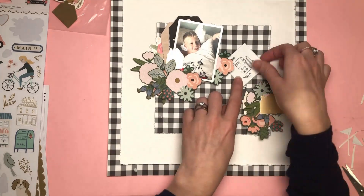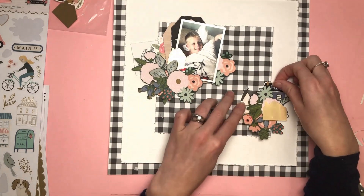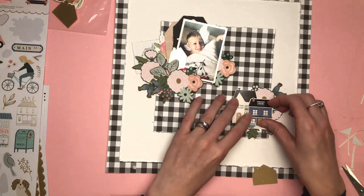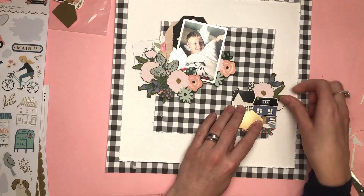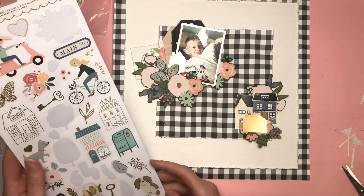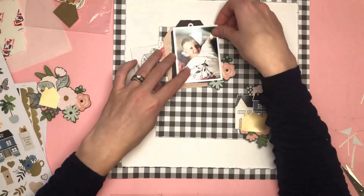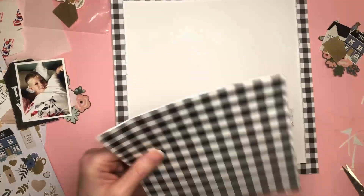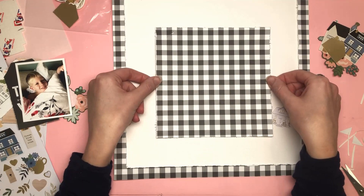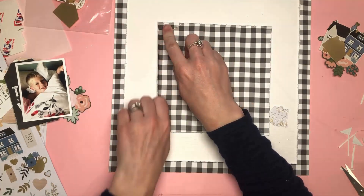I couldn't decide on the layout — I wanted a diamond shape in the middle but just wasn't getting on with it. So I've now turned it so it's square, and I definitely like that better. It's the same design really, with the cluster bottom right and the photo cluster top left, just with that middle piece turned from diamond to square. I'm super happy with how that looks. The edges of that middle piece are distressed and I'm just going to bend them up a little more for extra dimension.